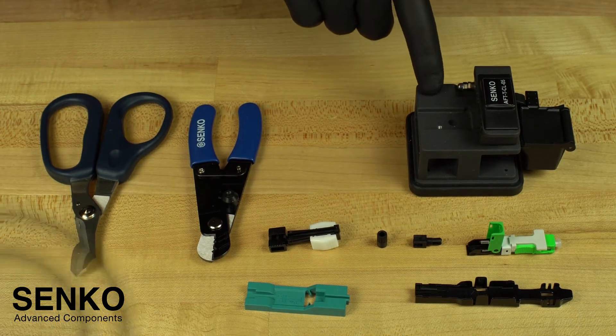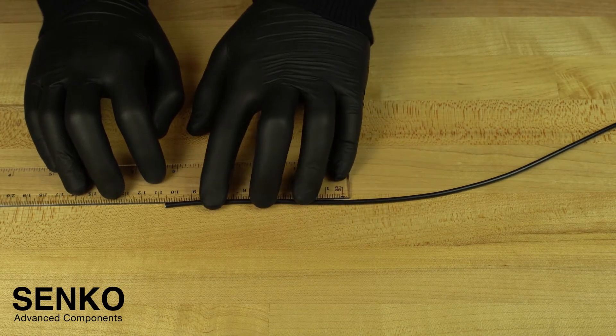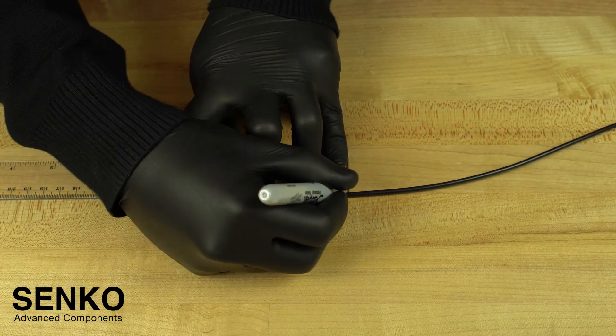You will also need a precision cleave tool. To begin, measure 55mm from the end of the cable and mark it. Then, measure 105mm from the end of the cable and mark that as well.